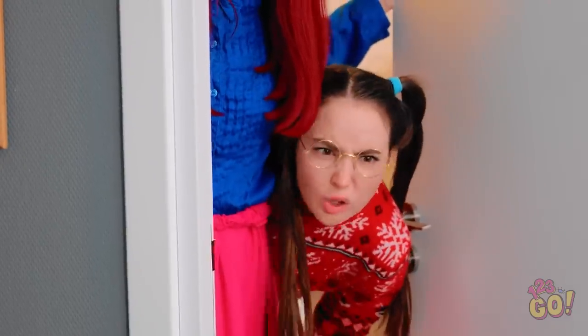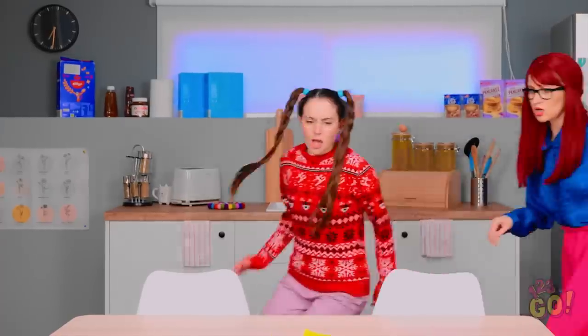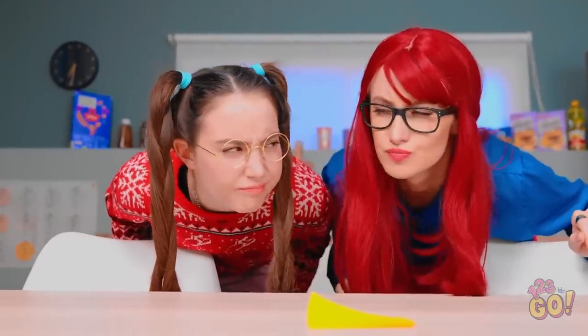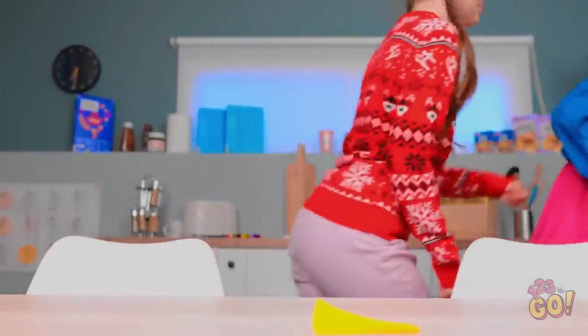I thought I heard something! What's this, Santa? Wait! The cookies are gone! They were right here, Mom! It's too early for Santa! That can only mean one thing! I'm so happy right now! Look at him! Cookie thief! How could he? What's the big idea?